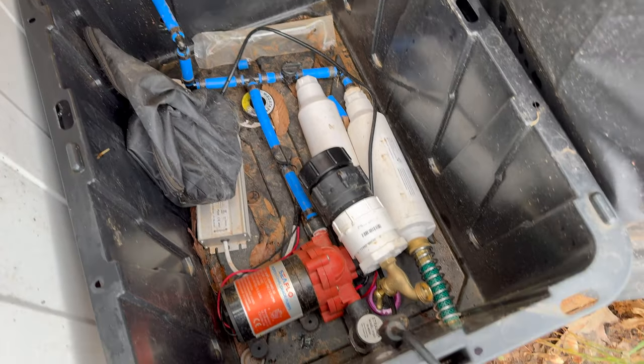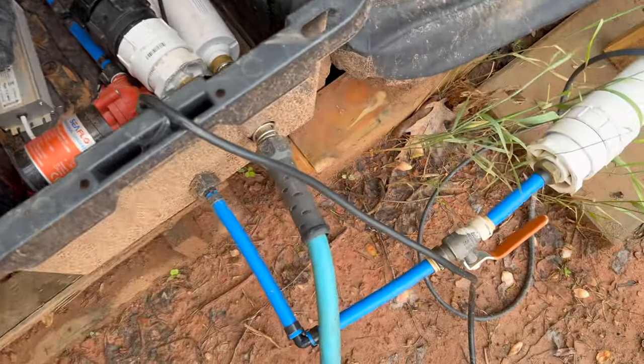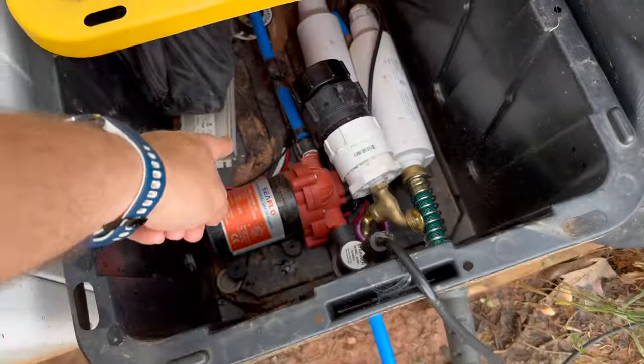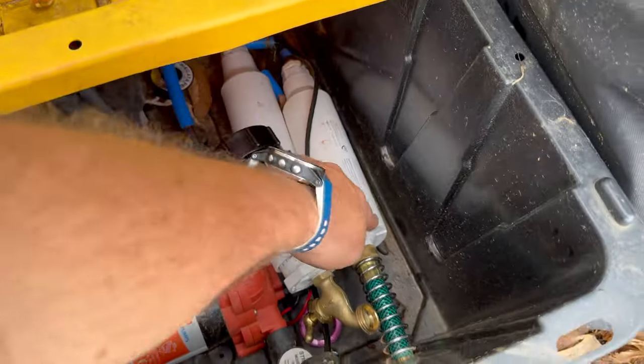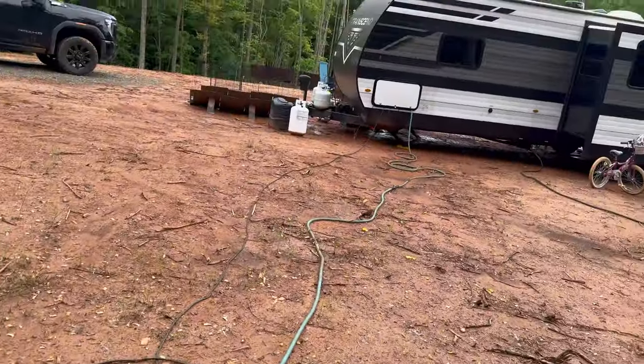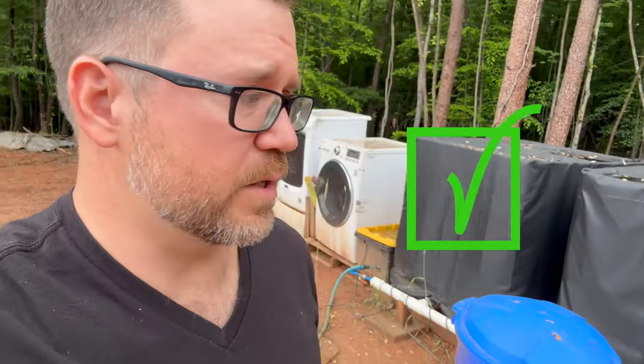One of the first things that absolutely worked was our water system. I have a three or four part video on building these totes here. What we did was have a big tanker come in, fill them up with water. They're all plumbed together, and I have a little RV pump here. The water comes in, goes to the pump, gets filtered, and goes all the way up to the RV.